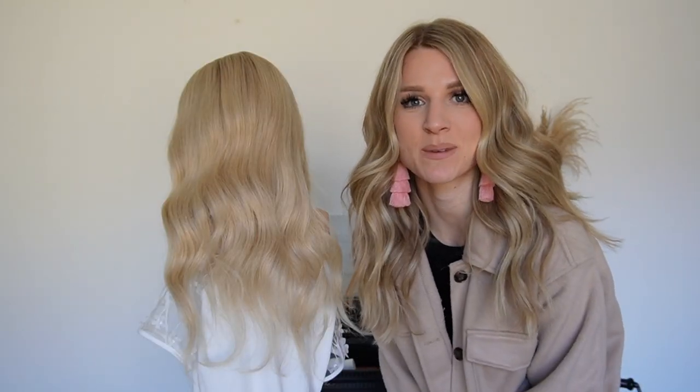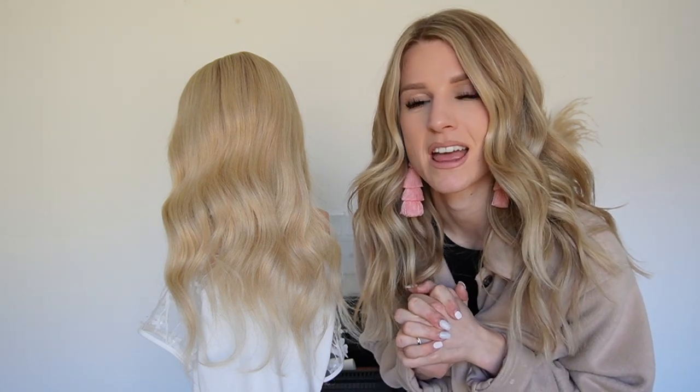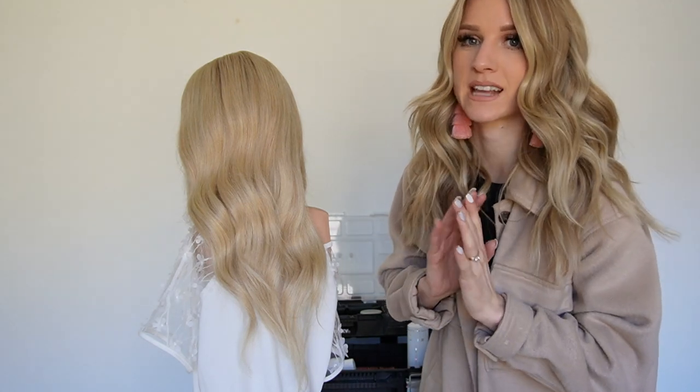Now let's get into today's tutorial. I'm going to be teaching you how to create a beautiful modern French twist — I just recently did one for a wedding and it's become such a popular request right now. I'm going to show you how to do a modern French twist on medium to finer hair texture, for someone who doesn't have a crazy amount of hair. I'll show you everything from start to finish: the prep work, the products, everything.